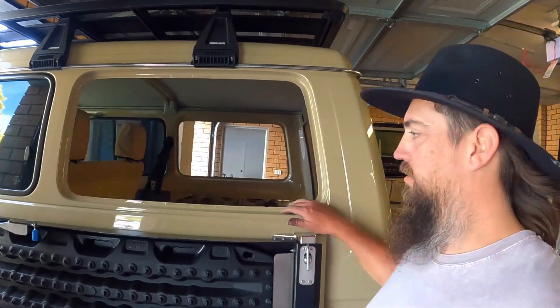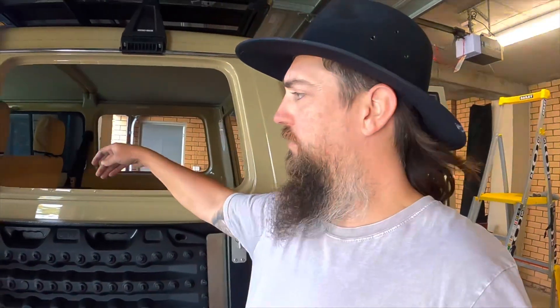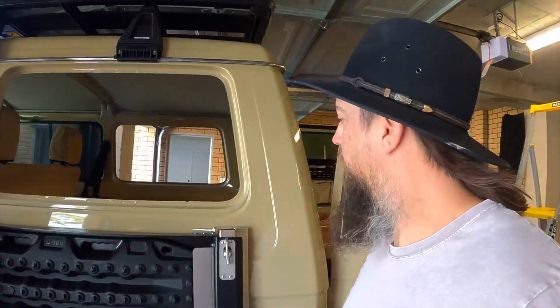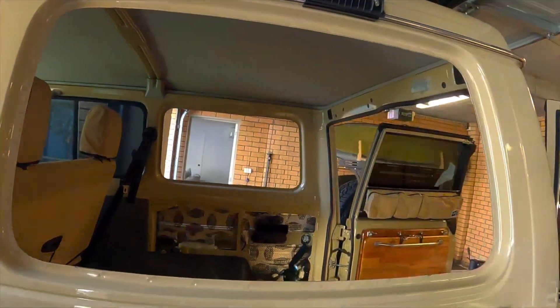Alright guys, windows are out and cleaned up — it was pretty easy. The biggest tip was just making sure there was slight pressure on there. I used one of those trim removal tools to slide it down in between the window and the bodywork in a few spots, then slowly pressed it out and put consistent pressure on the window until it slowly released from the adhesive. Getting the adhesive off was fun — it's still everywhere, all over the hands. But a little bit of grease remover and cleaned both those seals up. Nice and tidy now, so we'll get into fitting the windows.